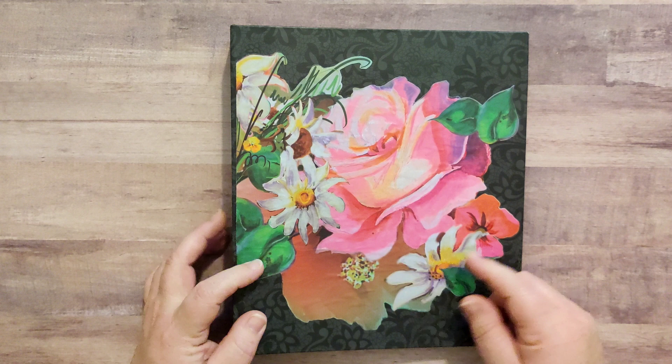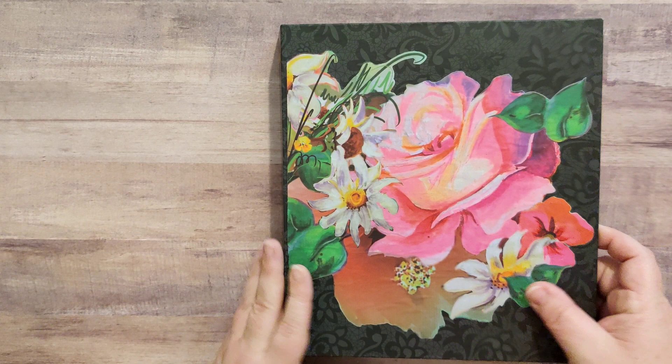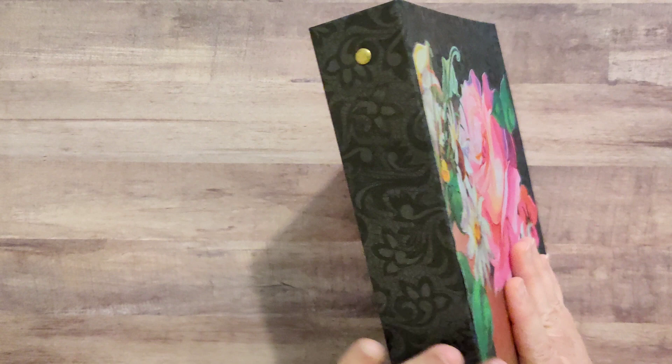I did not use Mod Podge because I don't like that it gets sticky. This is matte medium — this is Liquitex matte medium. So it's on there, it's not coming off, and it's got a matte finish.